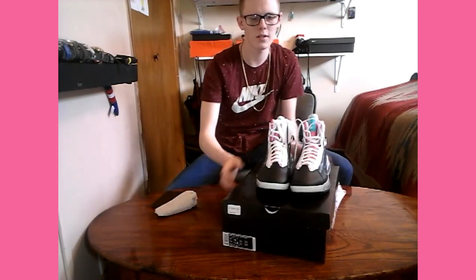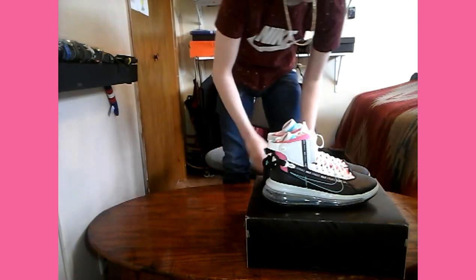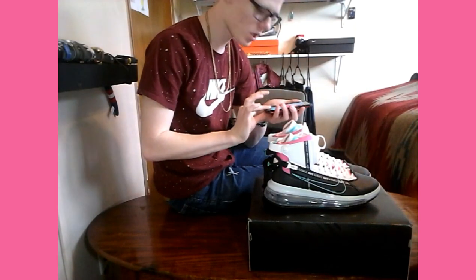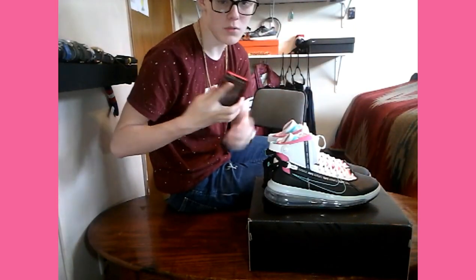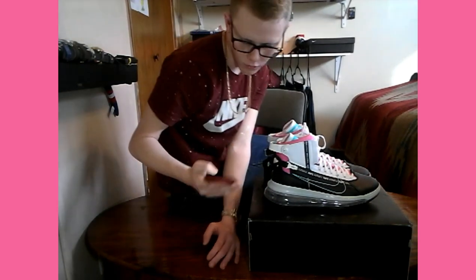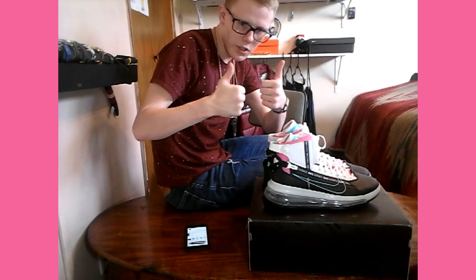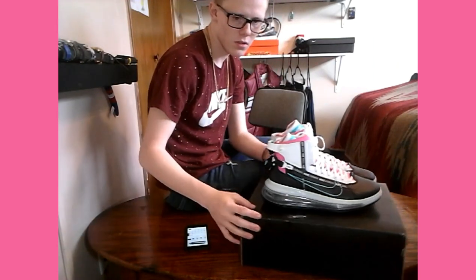Thank you all for watching — that was my unboxing and review of the Nike Air Max 720 Saturn. The box is really big, at least two inches bigger than a normal shoe box. Go check out my Instagram for better pictures of me rocking these. That was my Nike Air Max 720 review. Thank you all for watching — enjoy, like, subscribe, share, and have a great day!